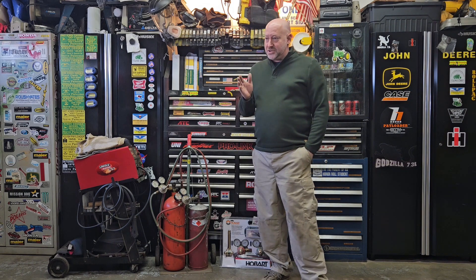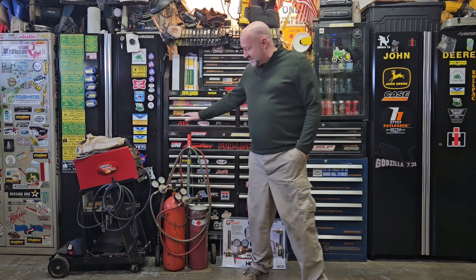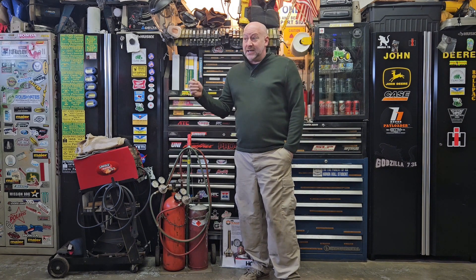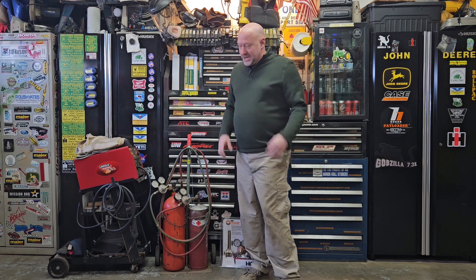We are going to go over tool stuff. I have this oxy-acetylene setup that I got from a buddy of mine a few years back. I use it once in a while — it comes in super handy for cutting metal, you can weld with it, and really the big thing I use it for is a rosebud torch to heat items. So you have rusty nuts and bolts that are hard to get apart, heat them up cherry red and they come apart pretty easy.